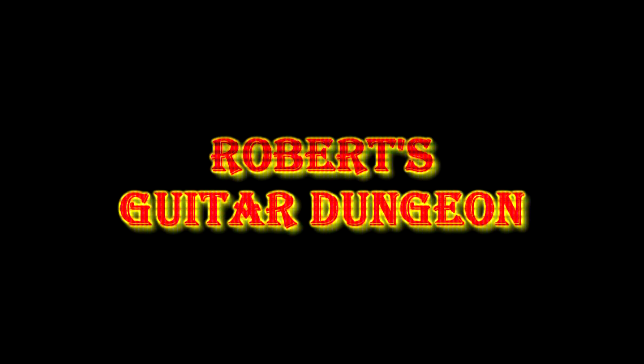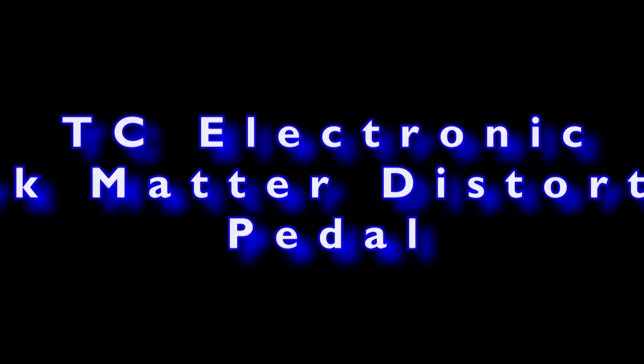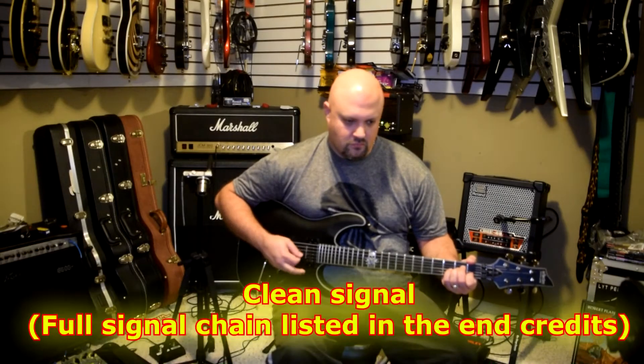Today in the dungeon, we check out the Dark Matter Distortion from TC Electronic.